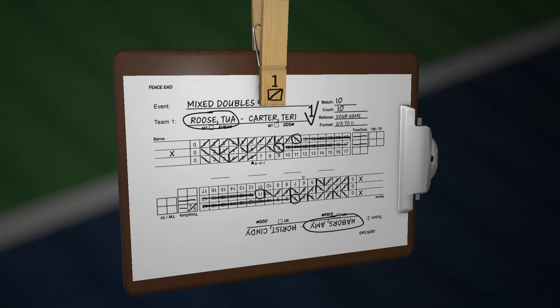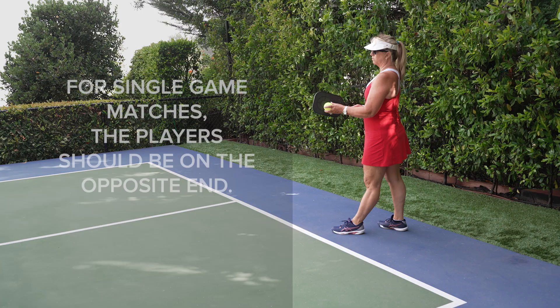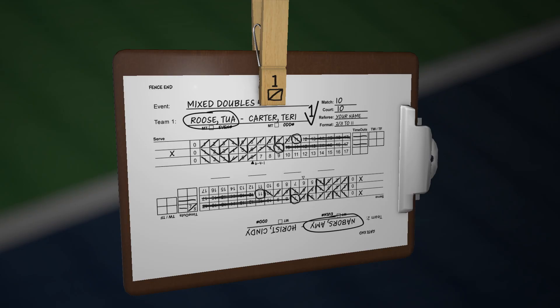As a secondary confirmation, check the end description. For single game matches, the player should be on the opposite end. The score sheet is now complete.